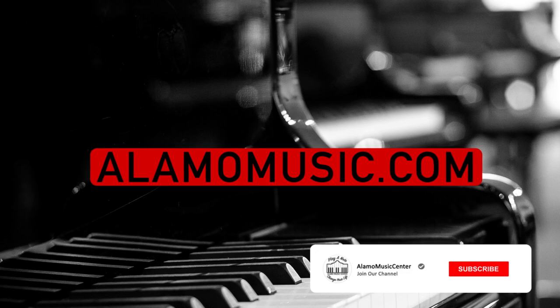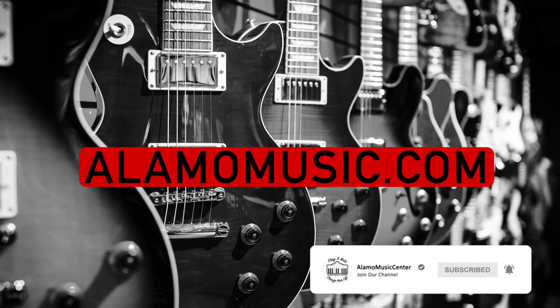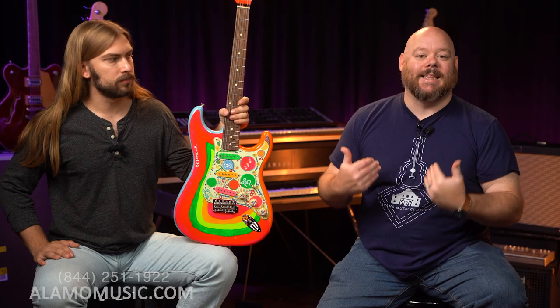You're watching Alamo Music TV. My name is Chris McKee, and I'm Cooper Greenberg. We're here with Alamo Music Center in San Antonio, Texas. You can find us online at alamomusic.com. If you're new to the channel, subscribe, turn on notifications, and like our videos. Check out our Spring Store linked in the description for custom shirts, and also check out our podcast, The Fretboard Confessionals, wherever you get your podcasts.